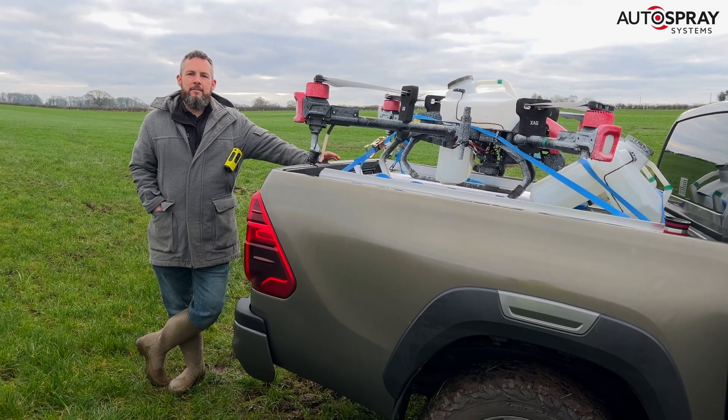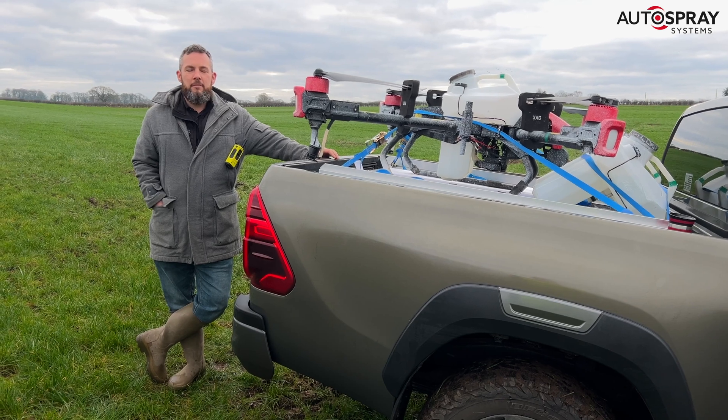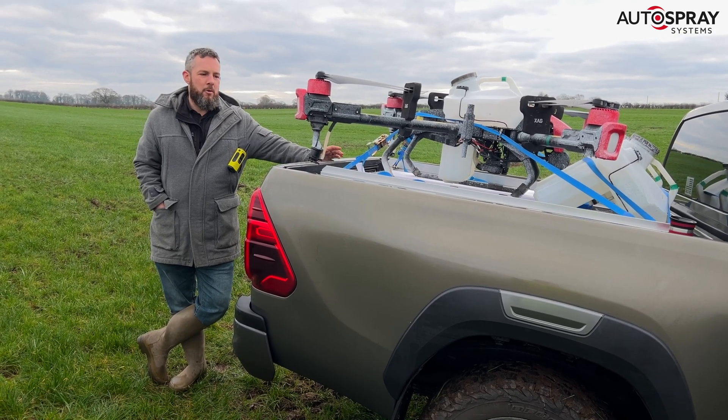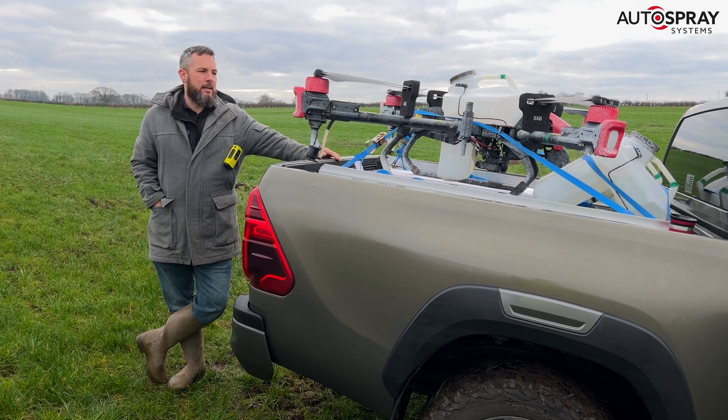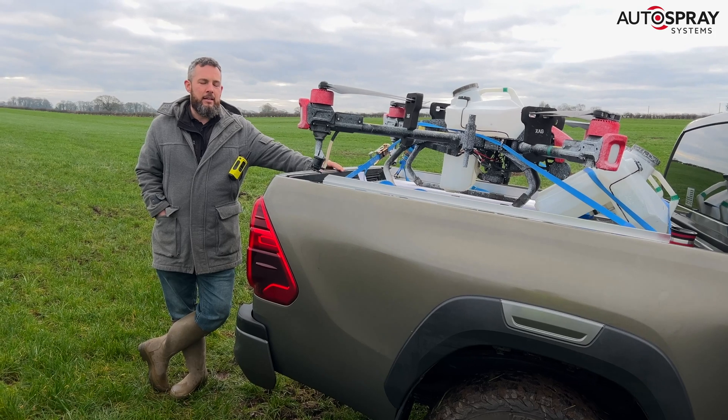Good morning. So a lot of areas in which we operate, we do struggle to access 4G — for example the Highlands of Scotland or parts of Wales. So what we're going to do this morning is take the SIM cards out of our devices and operate without any connectivity whatsoever.